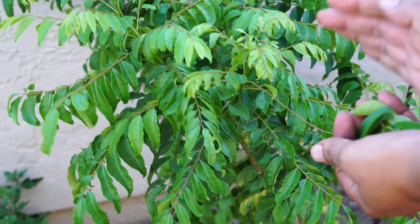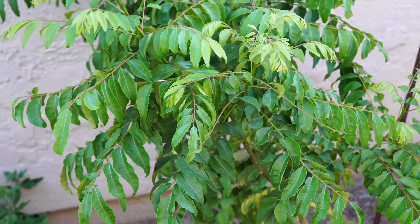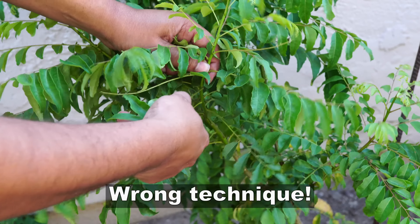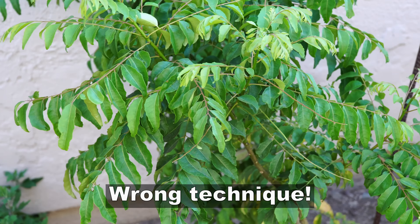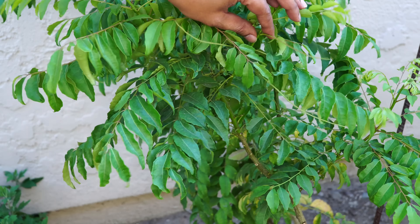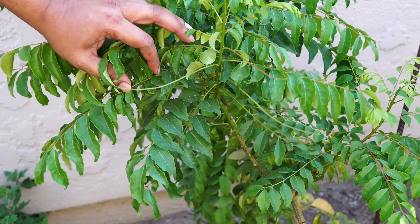Now let's talk about the harvest of the curry leaves. When harvesting, a lot of people make the mistake of harvesting like what I'm showing here — leaving skeletons on the plant. They usually start from the bottom part of the plant and just harvest the leaves, leaving skeletons of the leaflets. These skeletons remain and are no good to the plant, so this is not the right way to harvest the curry leaves.